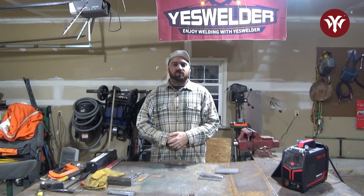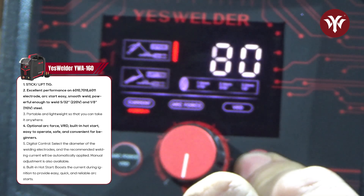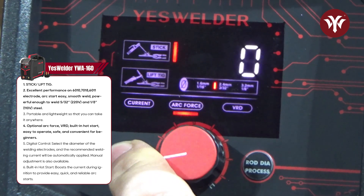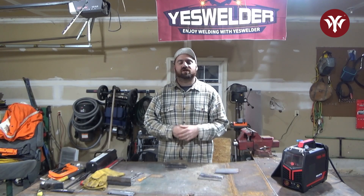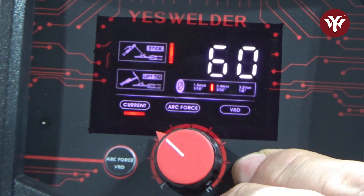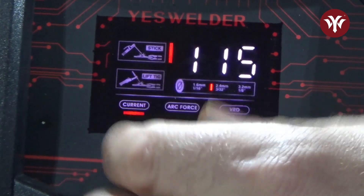You may notice I have a different machine here. This one is the Yes Welder YWA 160. It is a little inverter that will run on 110 or 220. It can run stick or lift TIG, and it has settings for arc force and VRD — voltage reduction device. You can also select different rod diameters and it will give you a range of amperes for that specific rod, so it's already preset in the machine.